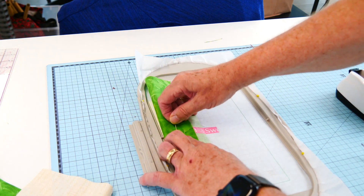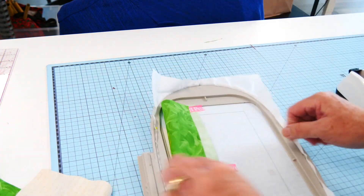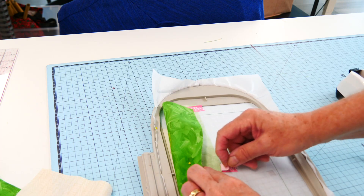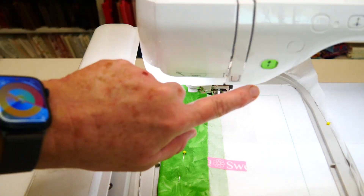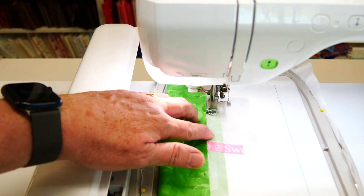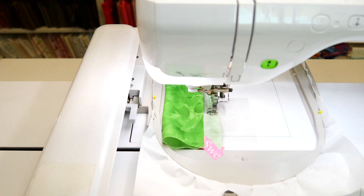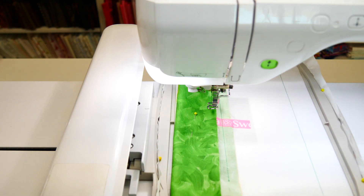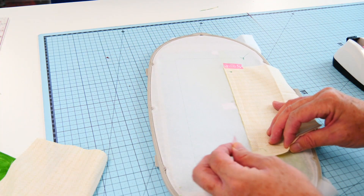I'm just going to pin through all layers — just moving that off the table so it's free — and that will just hold everything together. We're going to put that into the machine and stitch through all those layers to secure both the back lining of the pocket and the front of this panel. Let's just take our washi tape off.